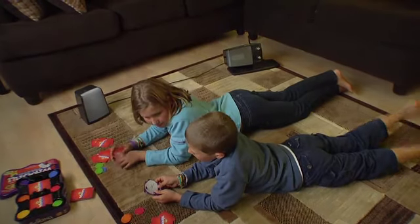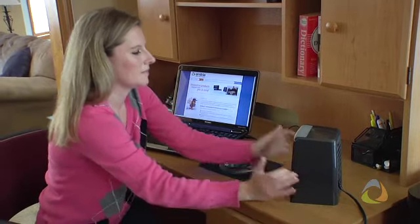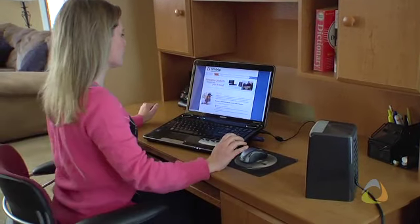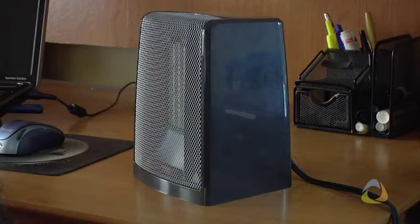Need to warm up a smaller space? As a desk or tabletop unit, the ACH120's low-profile compact design lets you put a powerful, fully featured heater in places never before possible.